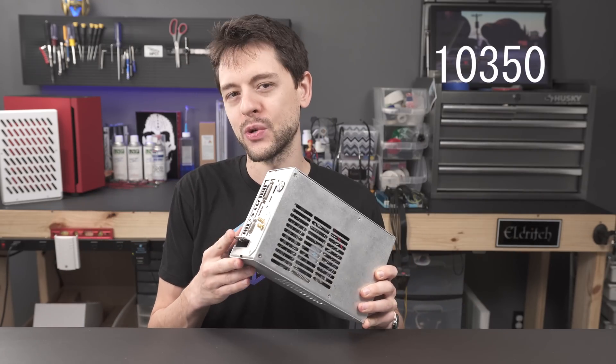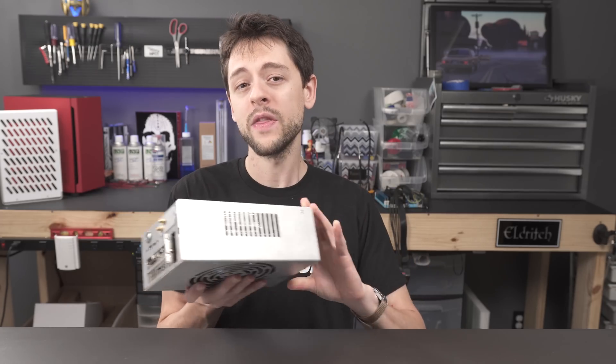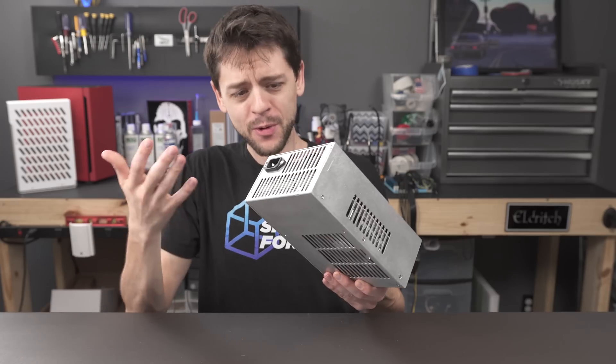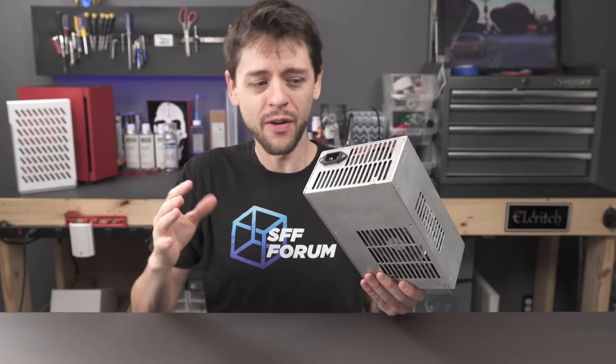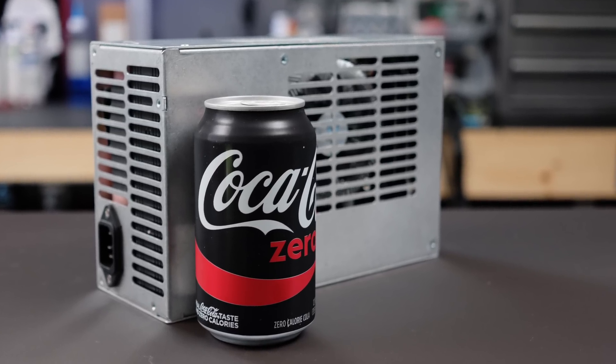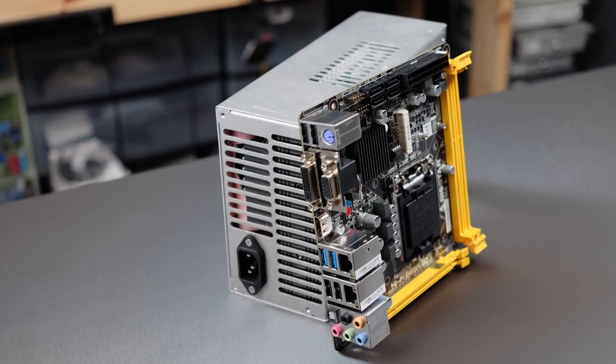So what's his mod all about? James has created the world's most powerful power supply — and when I say that, I mean 3DMark score, not wattage output. This is the STX 160, a fully functional computer system with a GeForce 1060 graphics card inside, wrapped in a custom ATX power supply case. Here it is next to a Coke Zero and next to a mini-ITX motherboard, which absolutely dwarfs it.